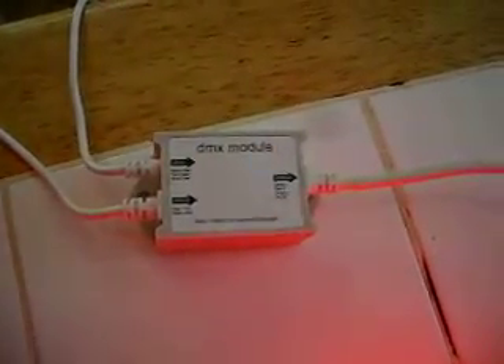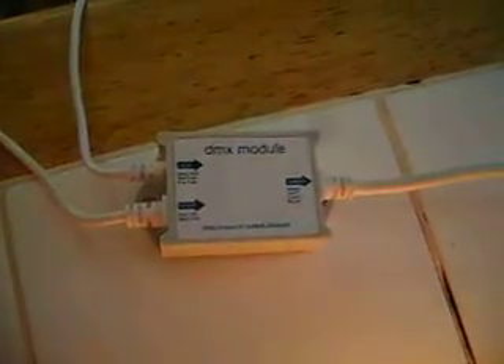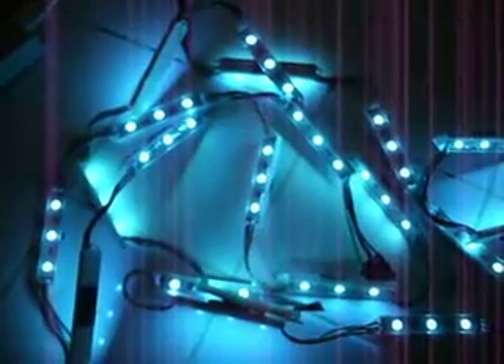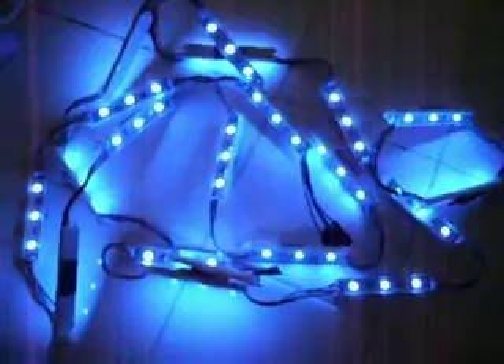This is referred to as a three channel DMX module. It's powered by 12 volt DC. One wire coming out is from the computer, the other is from the power supply, and then this comes out to SMD 5050 RGB LEDs. These are very inexpensive.